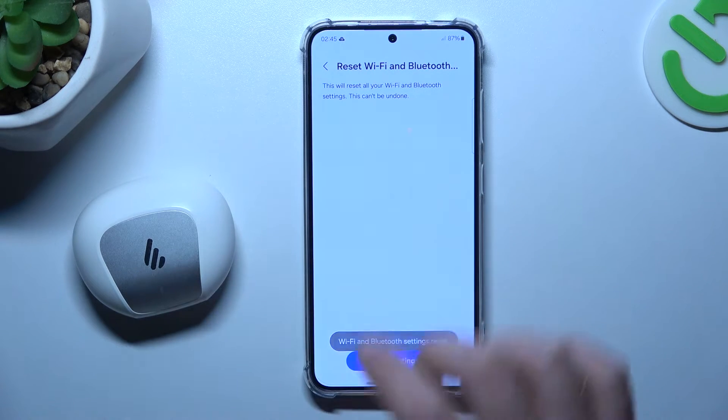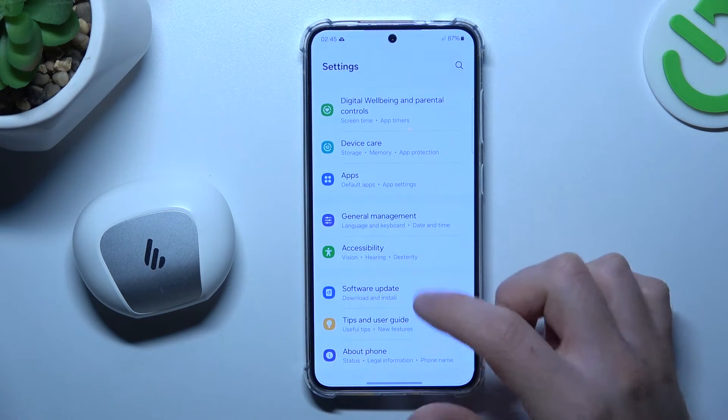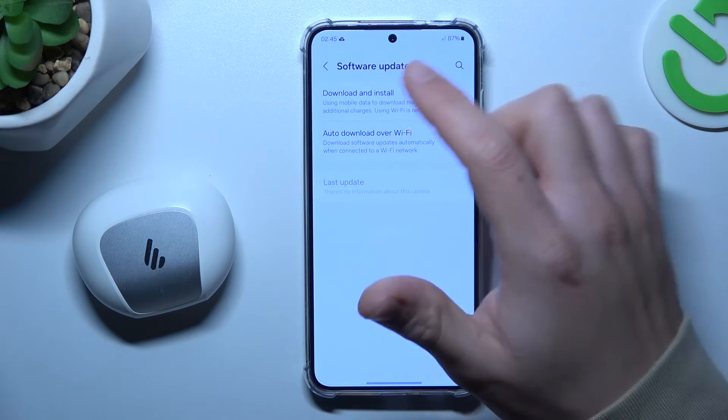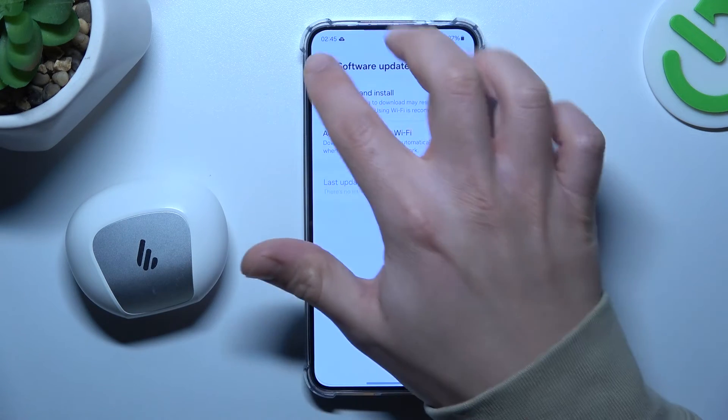After that, look for your device again on the Bluetooth list. You can also try to update your system — in Settings, go to Software Update. If an update is available, choose the first option to check, install it, and then check for your device again.